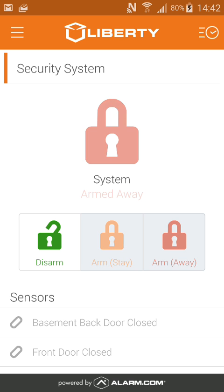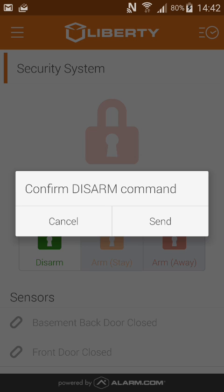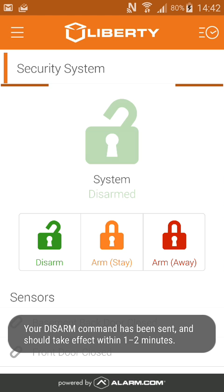If you want to disarm the system, you'll do the same. Just click on the green disarm button, then send the command, and the command will be sent.